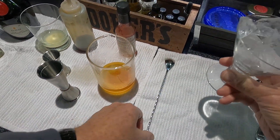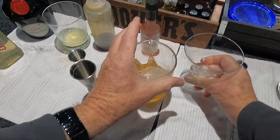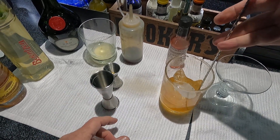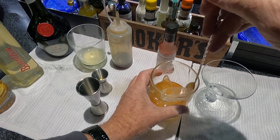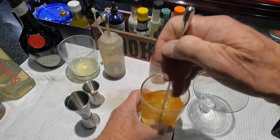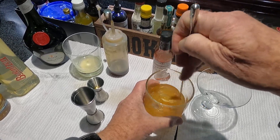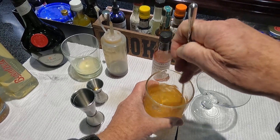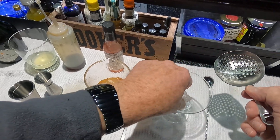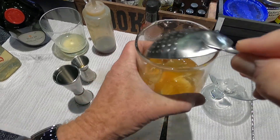The bottle's getting empty so I had to shake it a few times. I've got my glass chilling as usual — put that ice in there and give it a stir. Hold the spoon like this and go around the edge. Hold the glass on the outside so you can feel when it gets nice and cold.